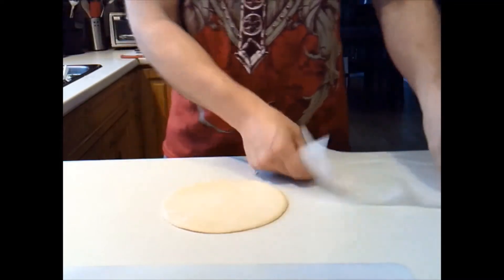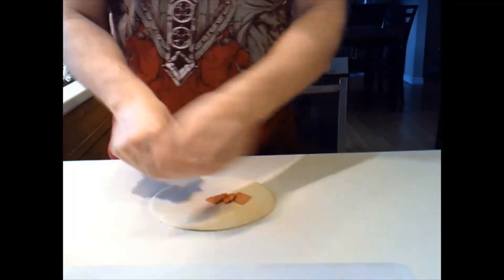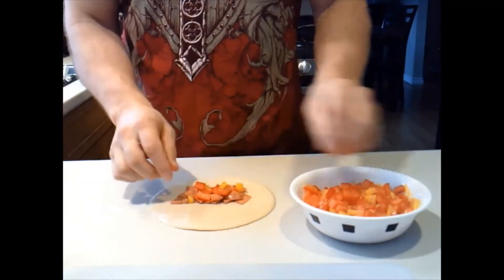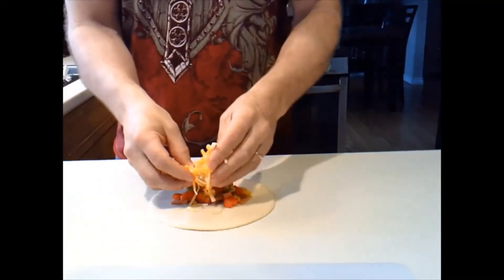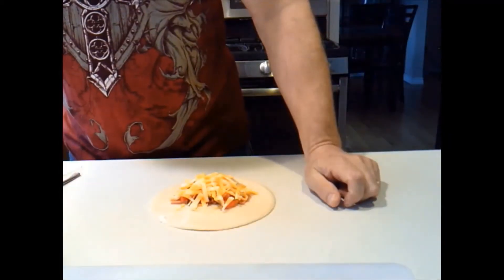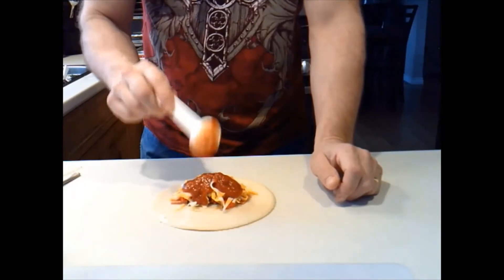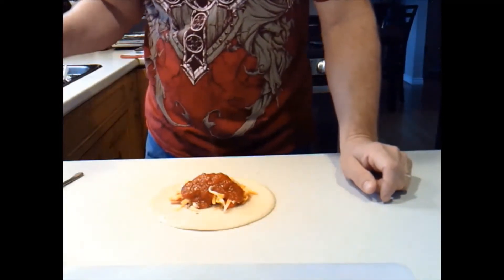The top side is drier than the bottom side, so I'll turn it over and use the bottom side. I'll add some pepperonis, some peppers and jalapeno, some cheese over top, then take a tablespoon of pasta sauce. And a little bit of water along the edge I want to seal.